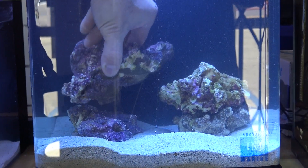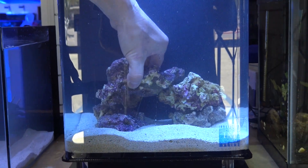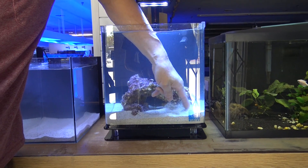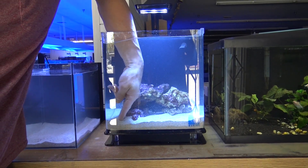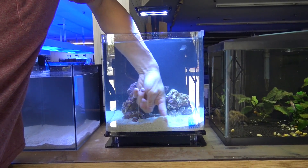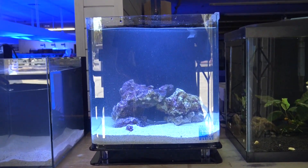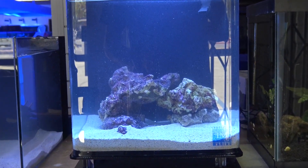It's obviously up to you how you guys want to do this. I always say don't put too much pressure on yourself when it comes to the aquascaping. A lot of times you'll set it up and you might like it from the beginning, or you might want to make a couple of adjustments. Nothing's set in stone if you're not gluing it, so just try to find something you like and go from there.